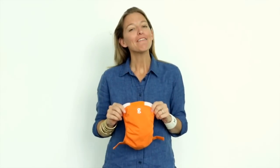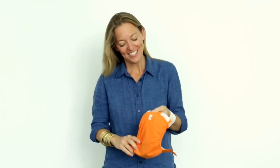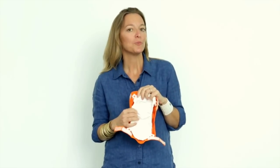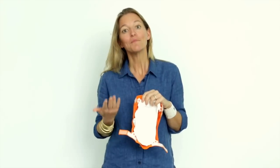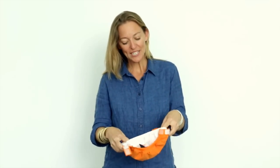As for our gPants, everything about them was designed with your baby's comfort in mind, starting with our soft cotton and our gBreathe fabric. We developed gBreathe because we wanted a material that was washable, waterproof, and of course most importantly, breathable.